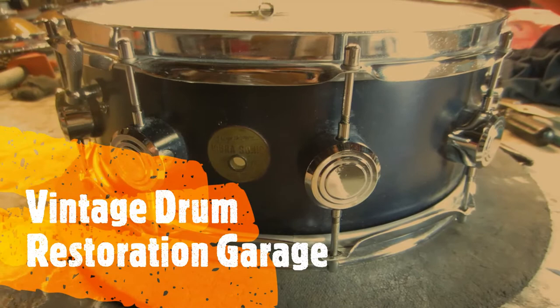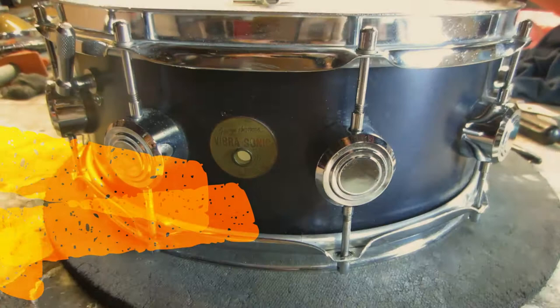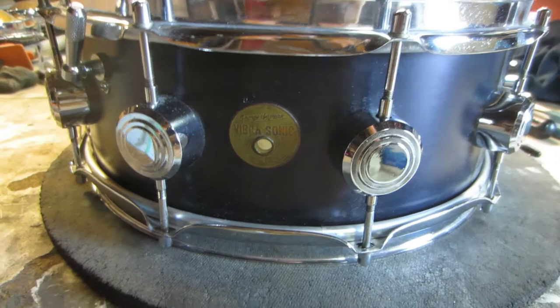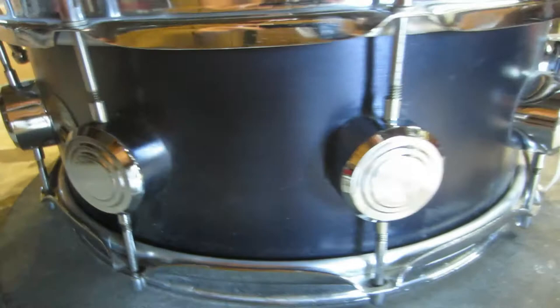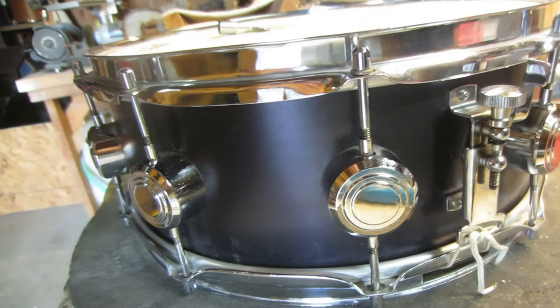Today I'm going to make a drum key for this Hayman — it's actually a George Hayman early model Vibersonic snare drum. If you guys aren't familiar with these drums, they're really excellent drums out of England. It's a 5x14, 10-lug — excellent sound.